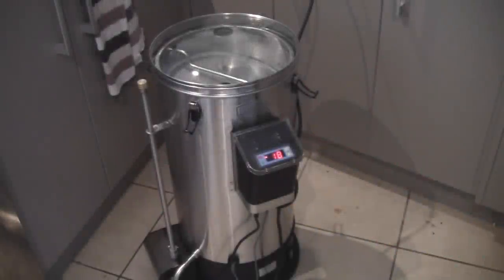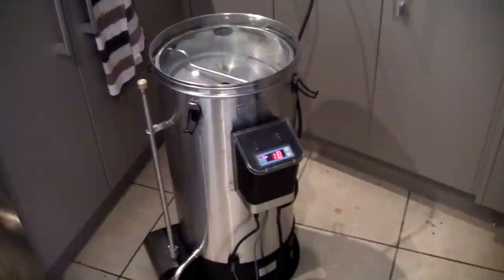Welcome to Drunken Pukeko. Today we'll be using the grain father to do my first all-grain brew. Let's get started.